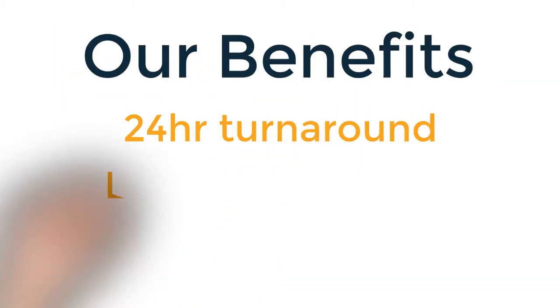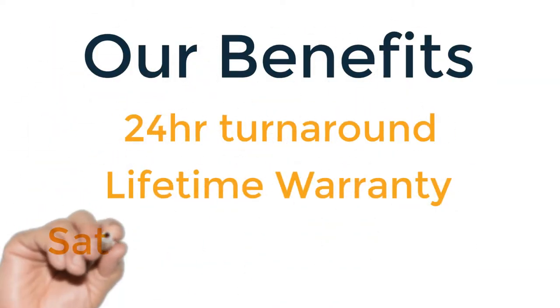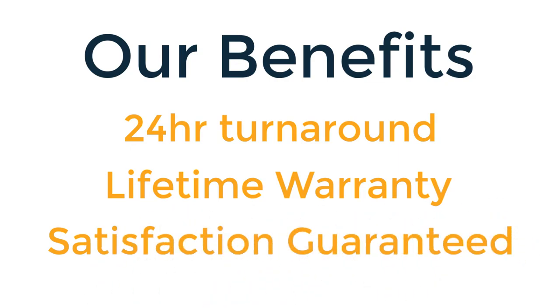Some of our benefits include a 24-hour turnaround, a lifetime warranty, and a hundred percent satisfaction guaranteed.